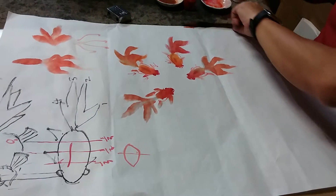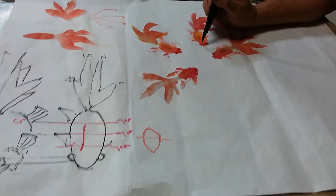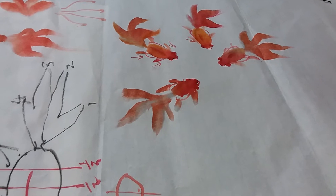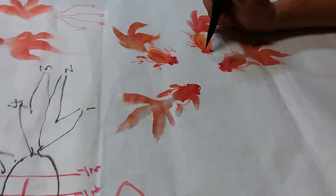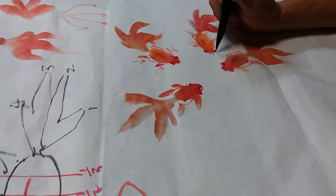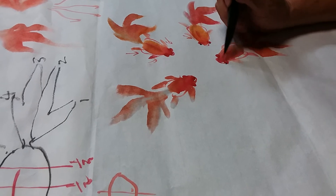Now if you want to draw the eyeball, you can. Then you have to dry — dry, dry — then you add one dot here. You draw, also don't draw, never mind. Now the eyeball — make sure it's in front, the eyesight is in front. Like that, left right like that.